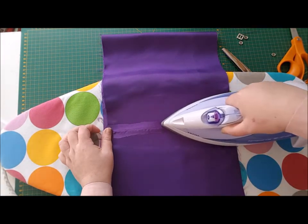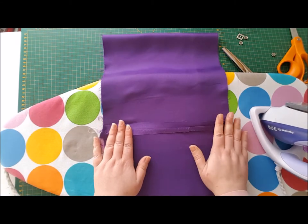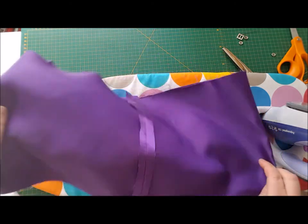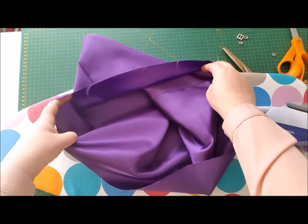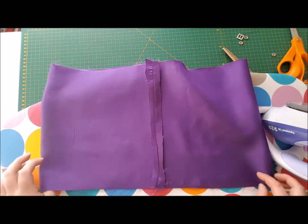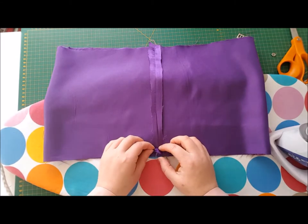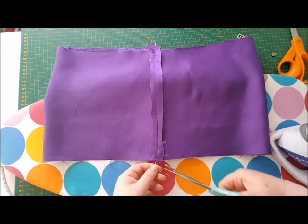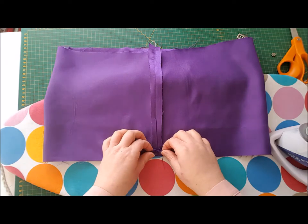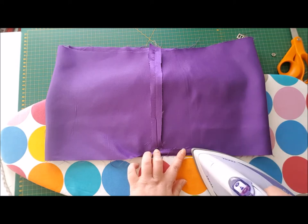If you can hear tippy-tapping, it's Chloe the Westy who's having an investigation of the sewing room right now. So that's nice and flat. The next stage is to hem this circle — we've got a tube now, and the right sides are on the inside, so the wrong side of the fabric is facing you. Starting at one edge, just take those threads away. We want to fold up a centimeter all the way around and give that a press.